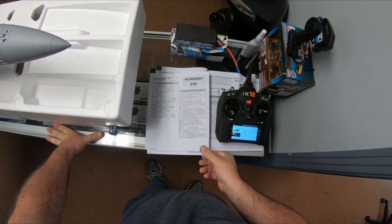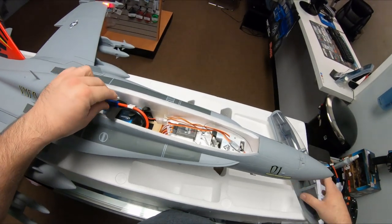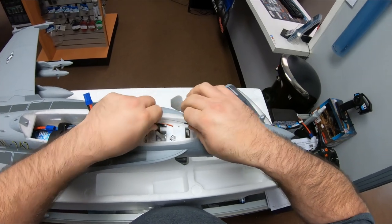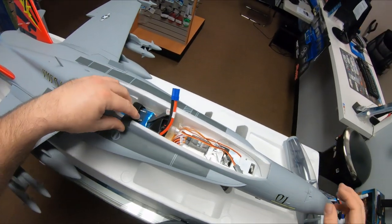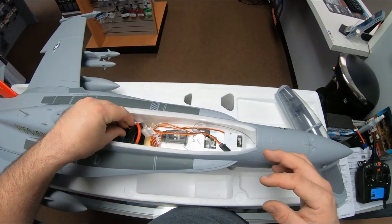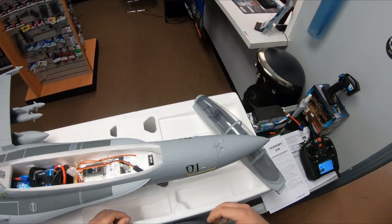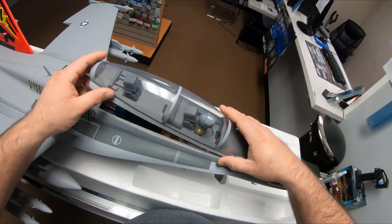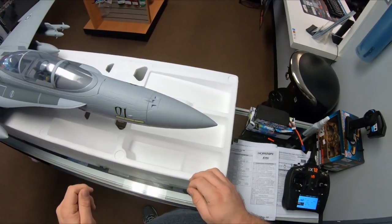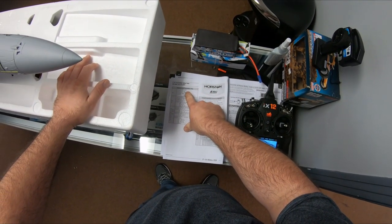To bind without safe mode: leave the bind plug in until you disconnect power, then pull it out. To bind with SAFE mode: immediately after you plug the battery in and get the flashing light, pull the bind plug out, then bind the transmitter. Don't forget to pull out your bind plug when you're done either way.